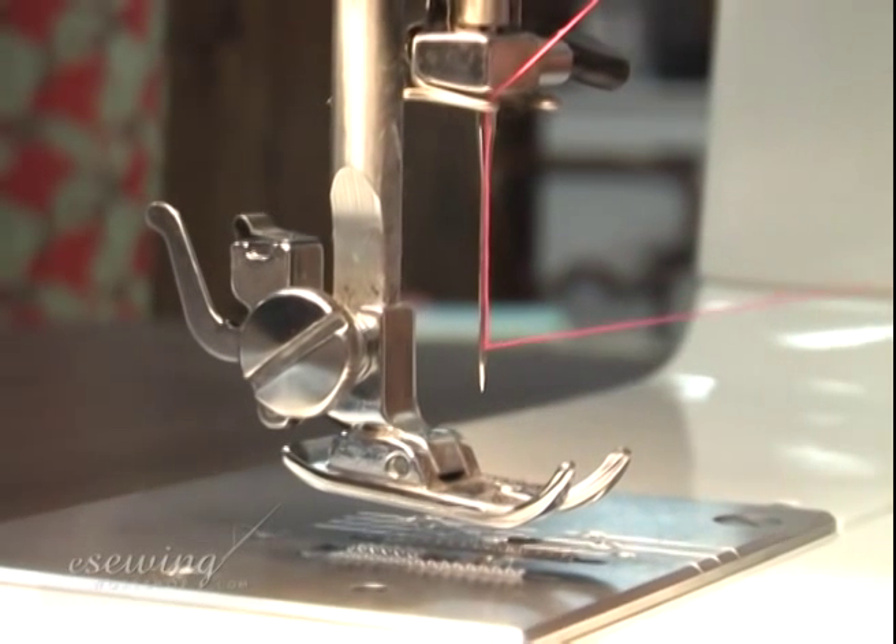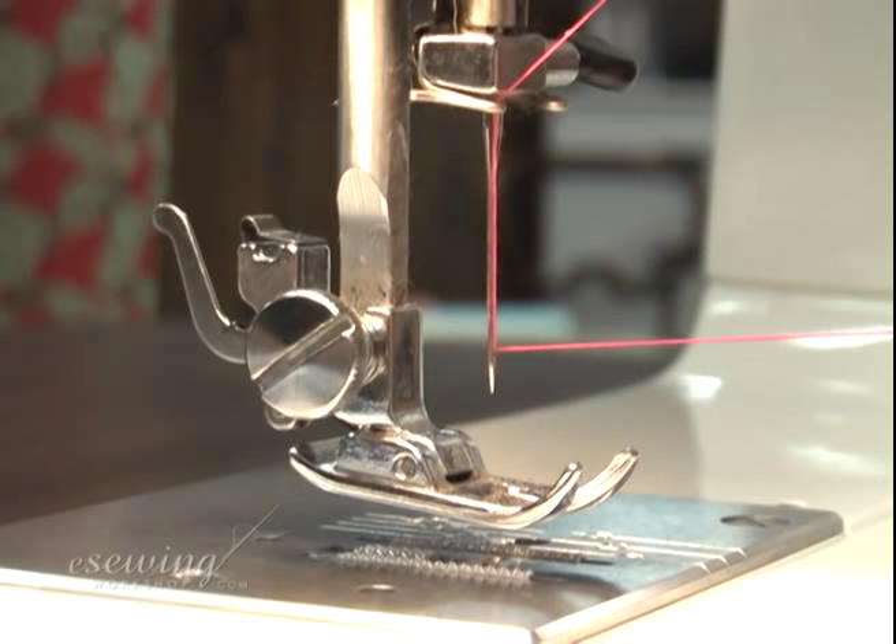Sometimes, while threading the needle, the thread may wrap around it. If this happens, re-thread the needle.